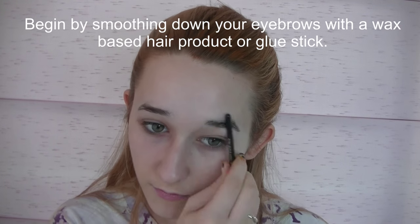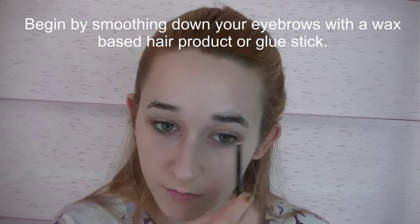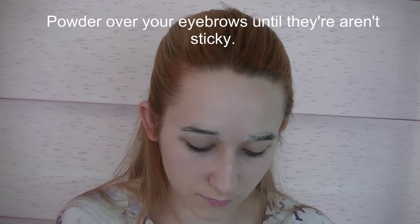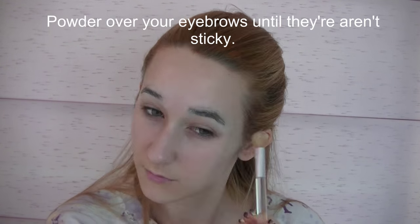I'm going to begin by smoothing down my eyebrows with a wax-based hair product, although you could use a glue stick if you'd like, and then covering them with powder — I'm using cornstarch. You just want to make sure that they aren't sticky.